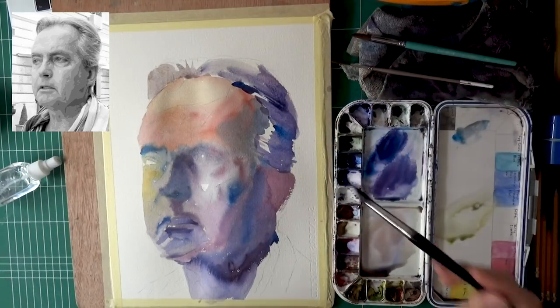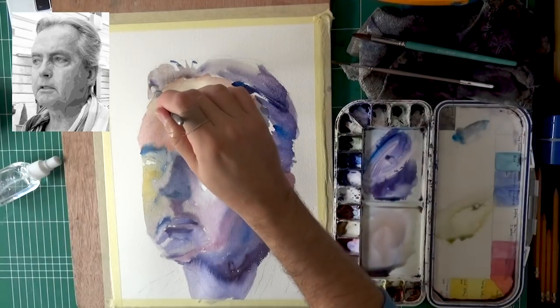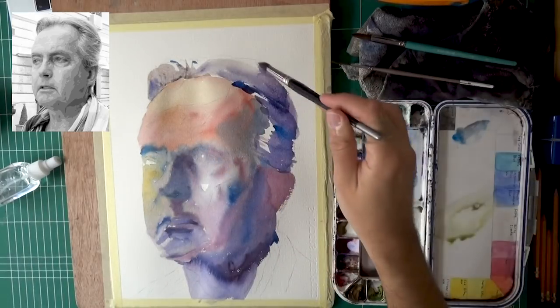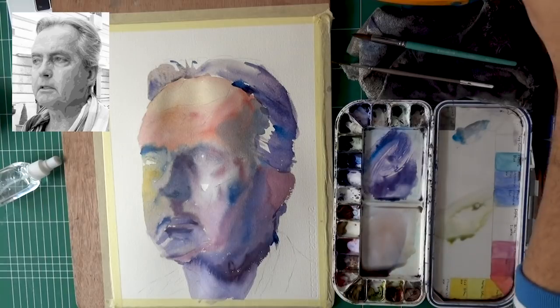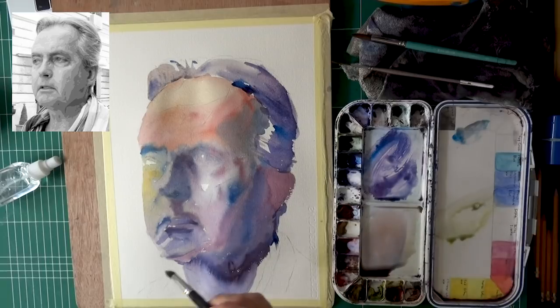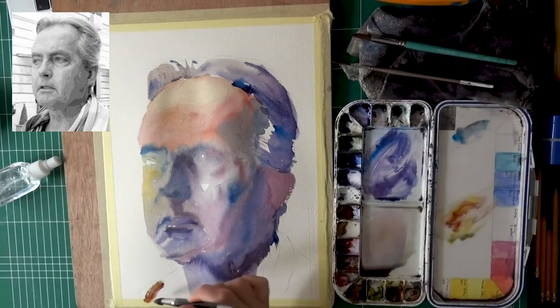Now I get his hair in — it doesn't take too much of a prominent place in this painting. Then I'll get his shirt. With clothes, I usually try to get a bit of contrast and interest compared to the person's face. If I use a lot of soft transitions in the face, I'm going to use a lot of dry brush for the clothes. So you can see here I mostly painted the face very softly, and now I'm going to add a bit of a harsher transition, maybe some dry brush, as you can see.